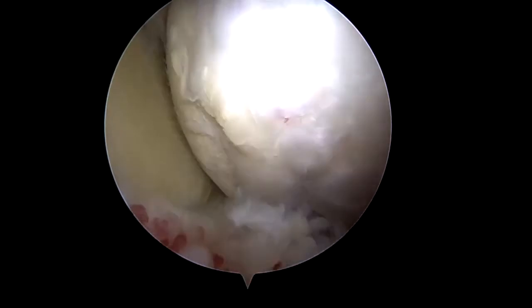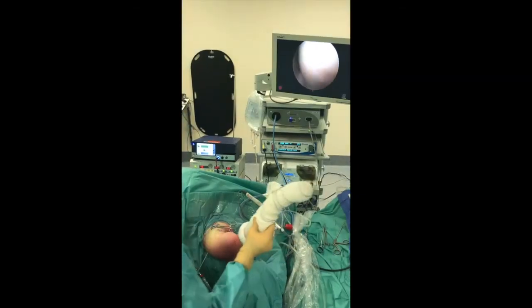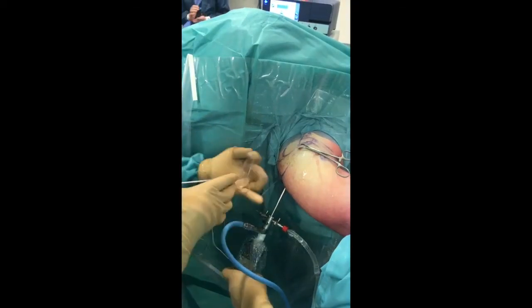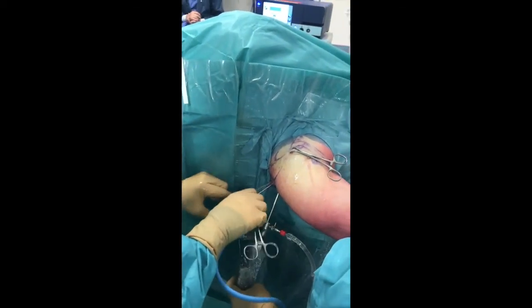Stability testing confirms humeral stability throughout shoulder abduction and rotation. The bone-linked button is finally secured with surgical knots, definitively locking the construct.